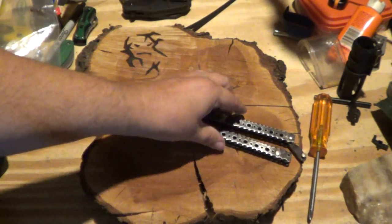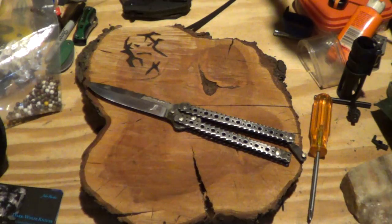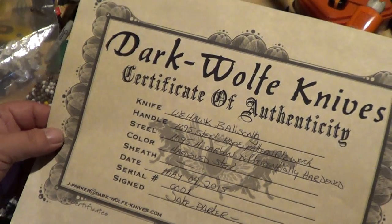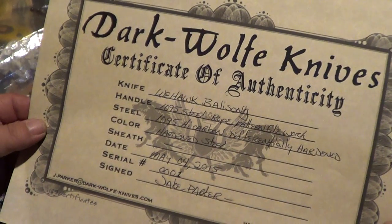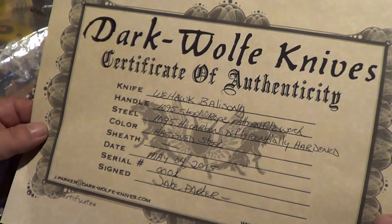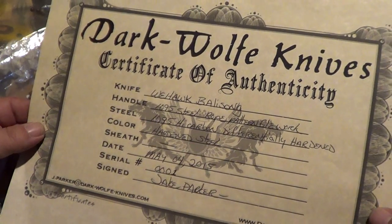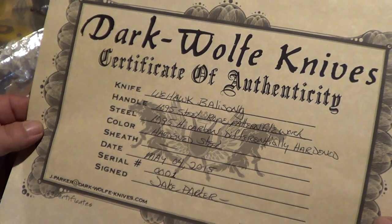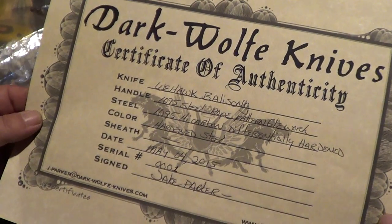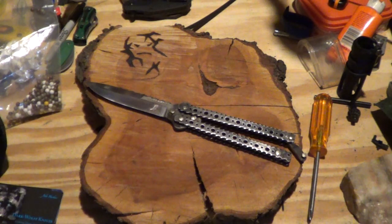Keep this nice thing out here. So what we have is he also provides a certificate of authenticity. We have a Weehawk Balisong, 1095 steel rope pattern, with rope pattern firework, 1095 high carbon differentially hardened blade, color steel. May 4th, 2015. Number one. That is super cool. I love the certificate.